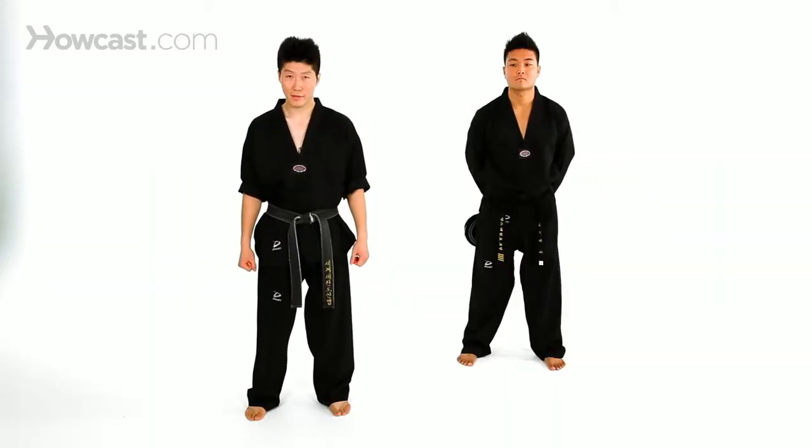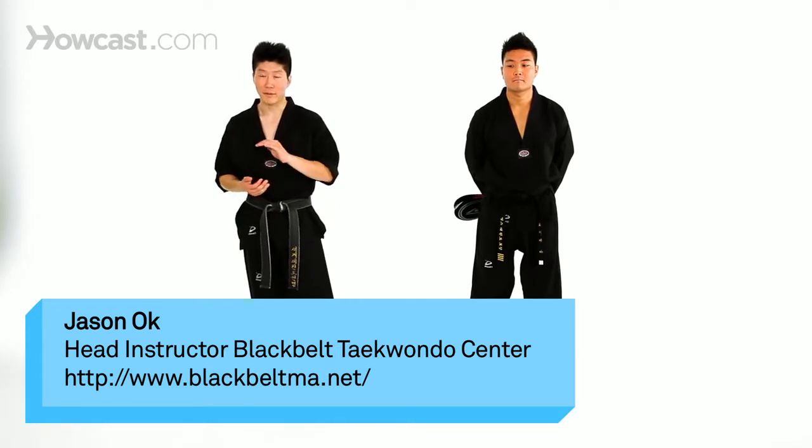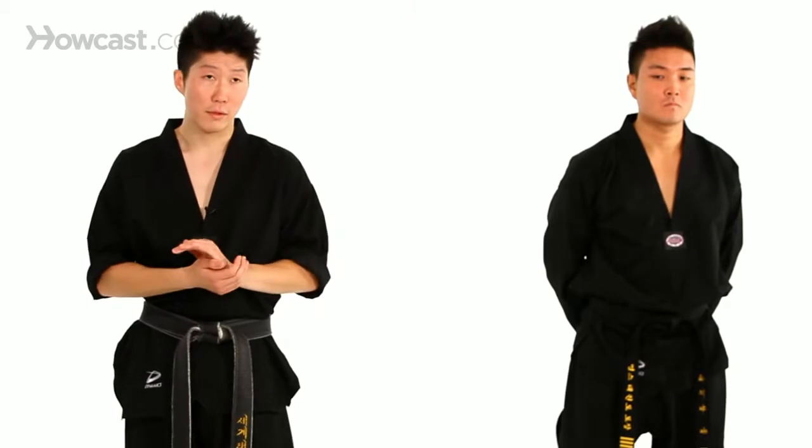I'm going to show you guys how to do a volley kick. Now a volley kick is a very advanced technique, it's a very advanced kick, so beginners shouldn't try this yet. Maybe if you have at least two years of training, maybe you can give this a try. So I'm going to demonstrate and I'm going to first explain to you as easy as possible.